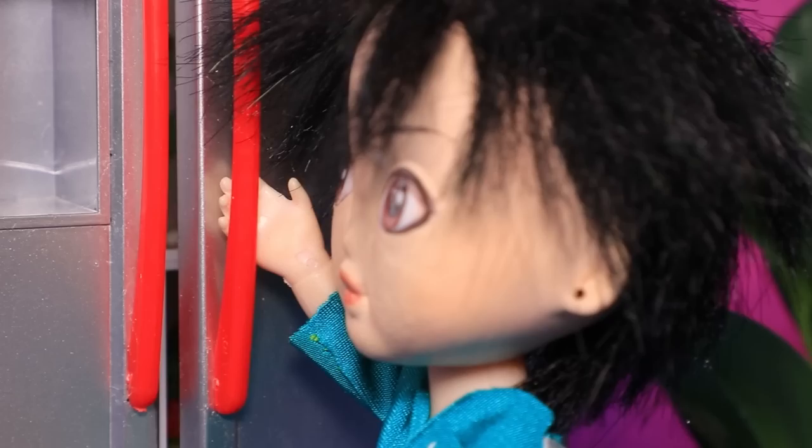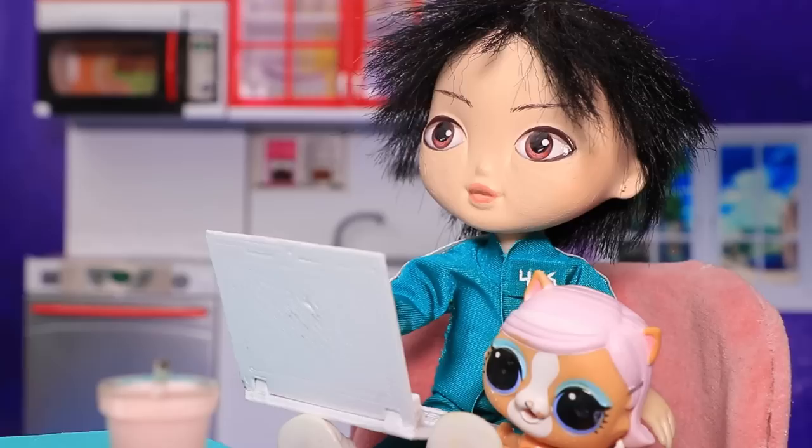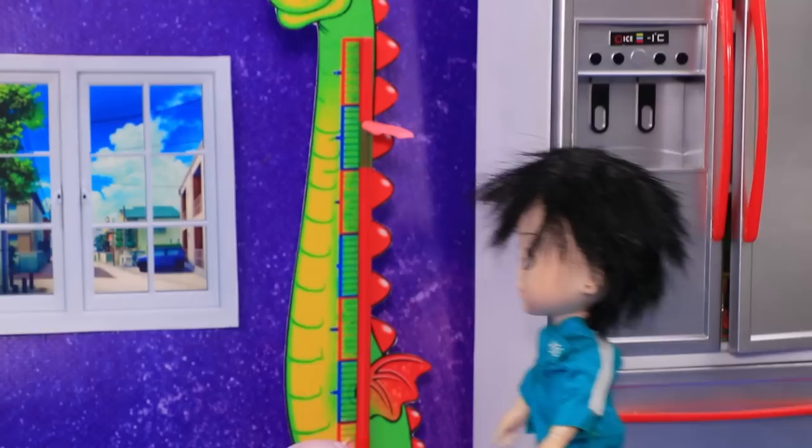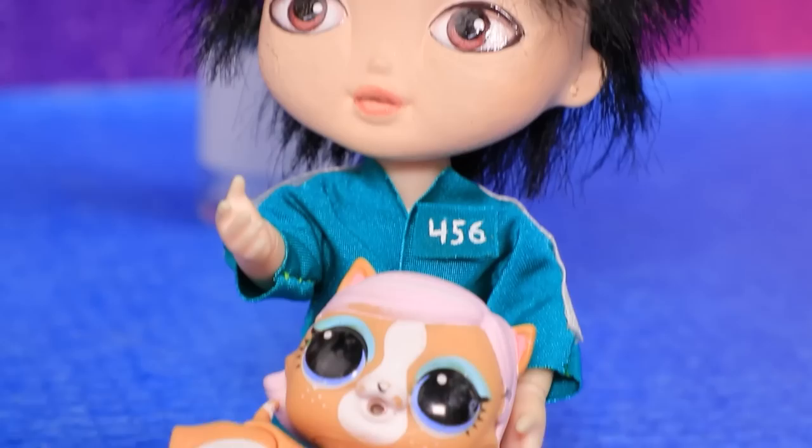Kim is hungry — a couple of hours without candy is a real challenge for a sweet tooth. Let's see what's in the fridge. Croissants! Who put them on the top shelf? I can't reach them — I'm not tall enough. What will the internet tell me? Eat more healthy food. I'll have a crunchy carrot, but it's not helping. Kitty, let me give you a lift! I want to be this tall — woohoo!